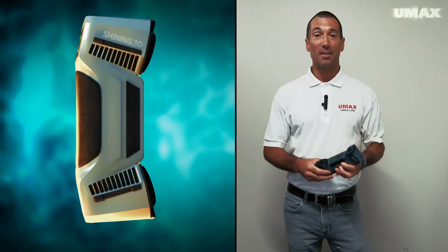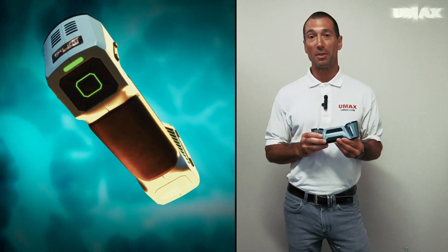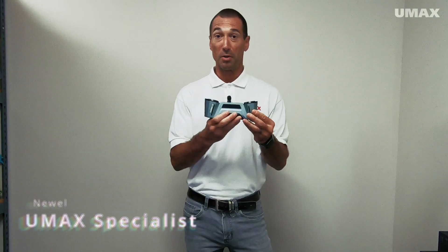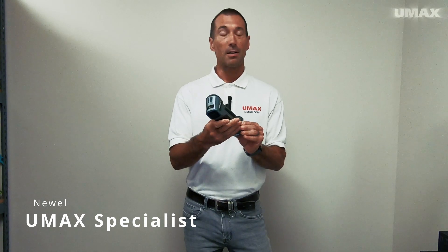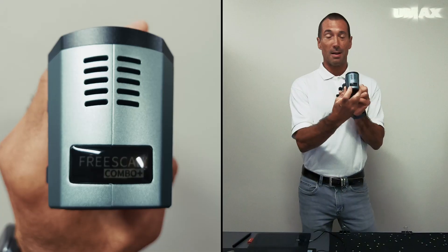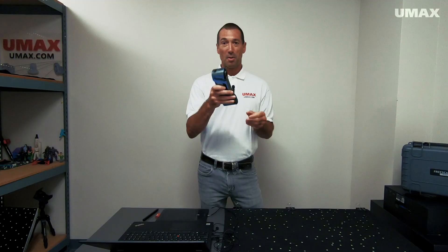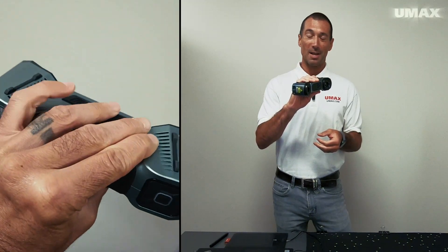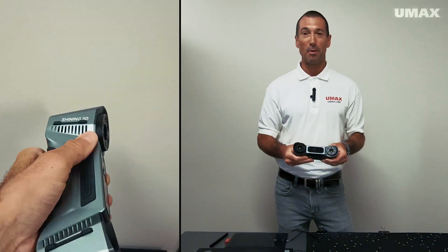Today we're going to be taking a look at the FreeScan Combo Plus, the latest iteration of the FreeScan Combo. It looks very similar to the FreeScan Combo. The biggest difference you'll notice on the outside is that it's written FreeScan Combo Plus on top. Other than that, you still have the same friendly handheld ergonomic design, allowing you to rapidly move about whatever object you're scanning.